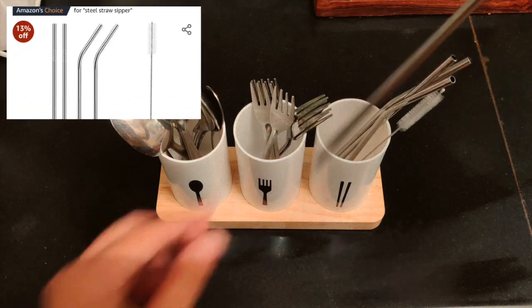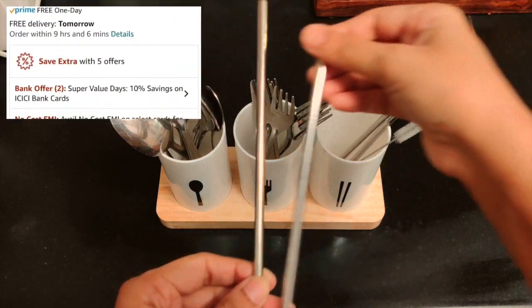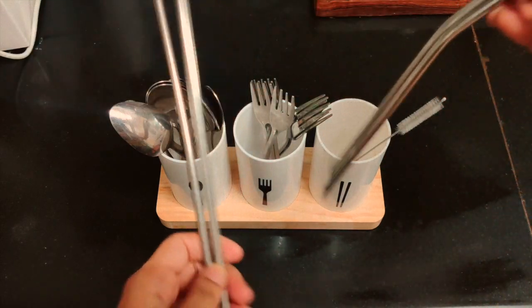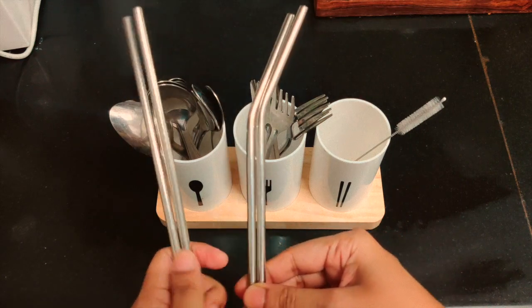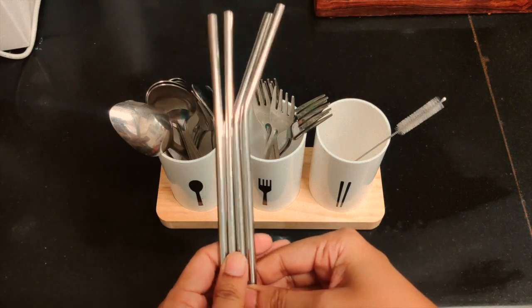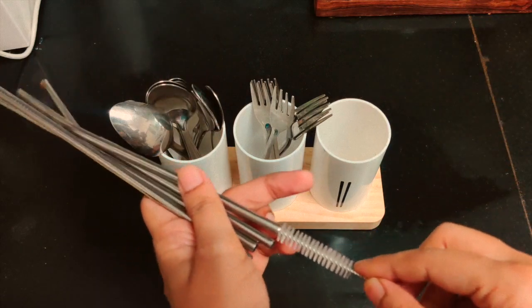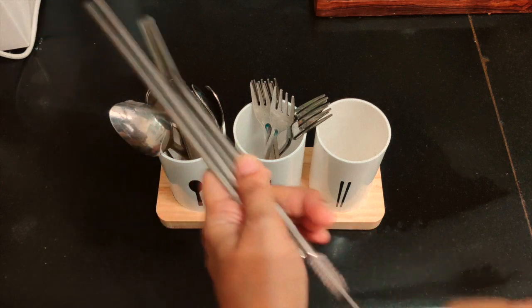This comes in a set and contains 2 straight straws, 2 curved straws and a cleaner. You clean the straws like this and it is very useful for people like me who consume lots of beverages.